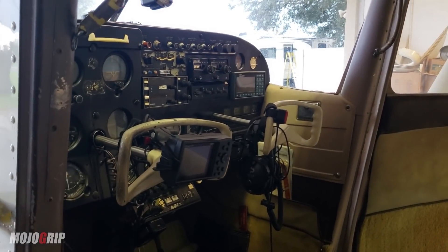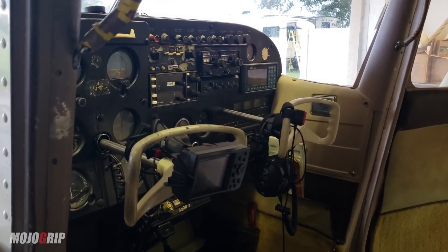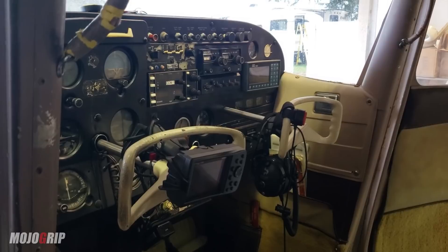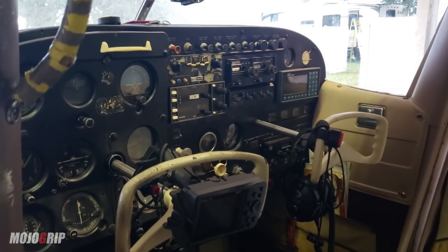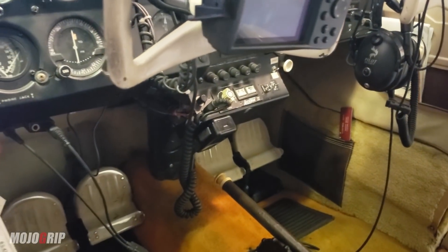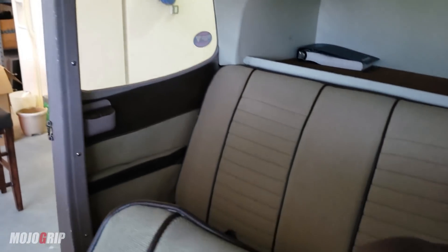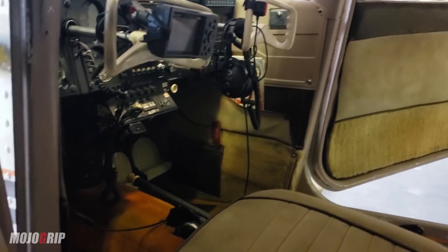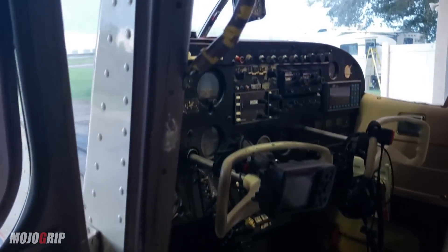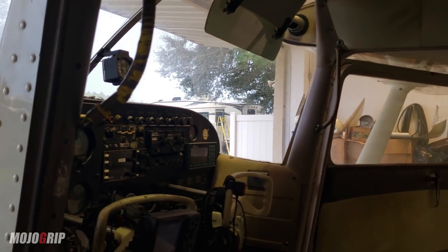Mike asks how Ricardo currently flies the plane. It's certified for both IFR and VFR, though it's currently out of IFR certification. The primary missions are local training flights up to 30-40 miles, with hops to St. Petersburg, Clearwater Beach, and Zephyrhills — nothing long distance, just local flying and having fun.